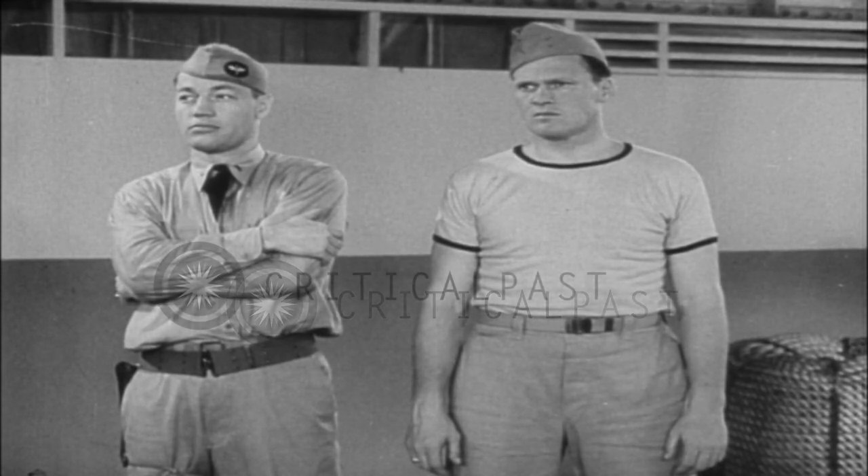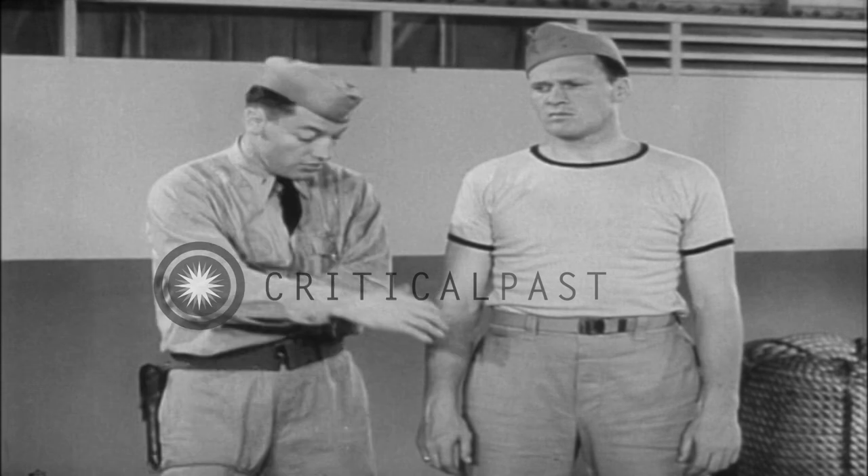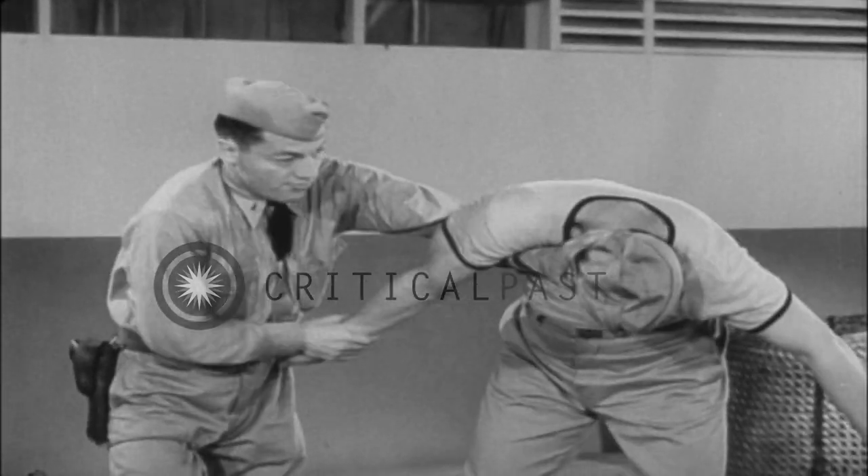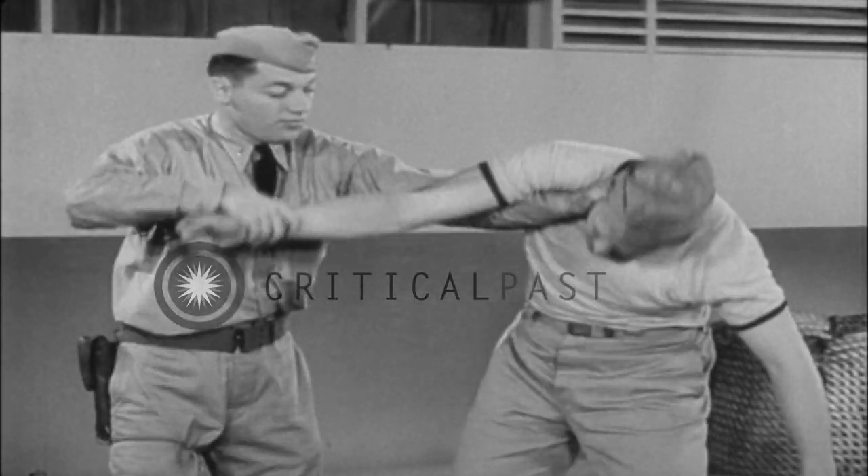Among handholds suitable for controlling prisoners without the use of weapons is the elbow lock with half Nelson. Grasp the inside of the wrist with your hand, slipping your free hand under his arm, across the shoulder, and anchoring your hold on the neck. Resistance is countered by application of pressure to the elbow.